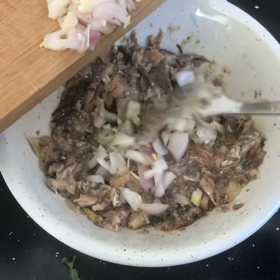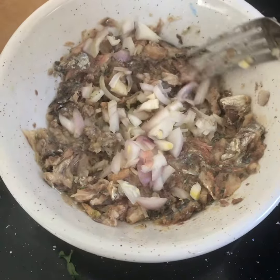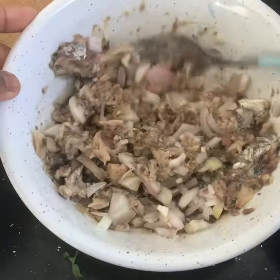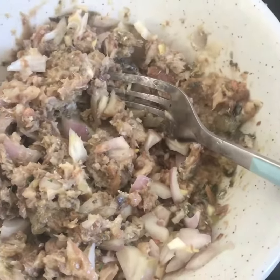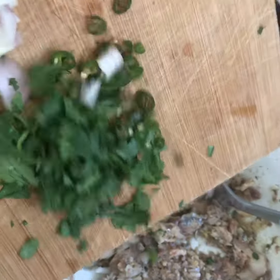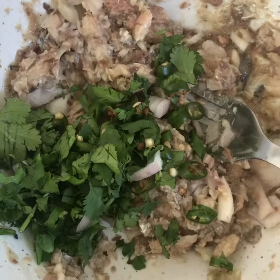Add in your finely chopped onions — these can be red onions or spring onions, that's fine. It gives it a nice little crunch, especially if you're having this as a sandwich or on some bread or toast. Then add in your chopped coriander and your chopped chillies. The chillies really work with the heat, it's so good.